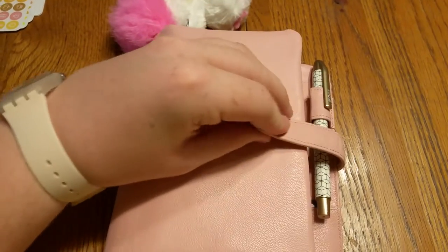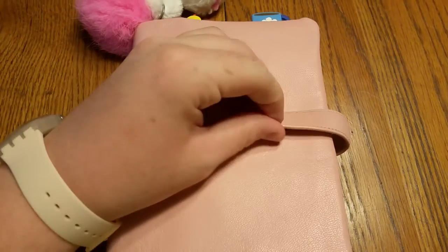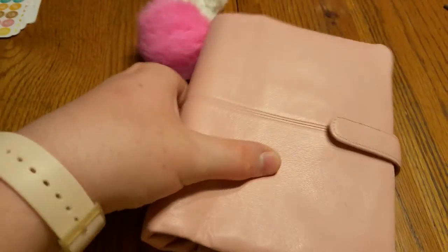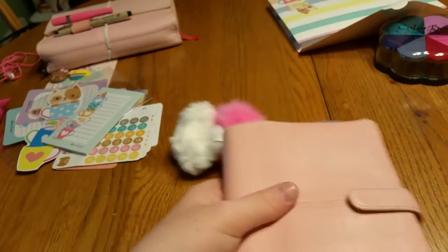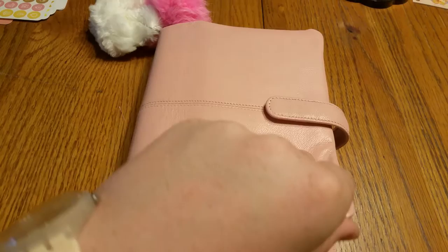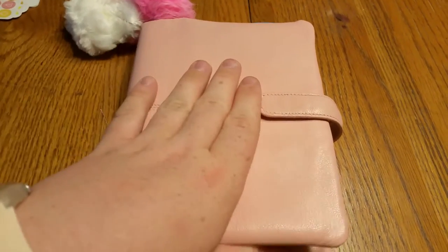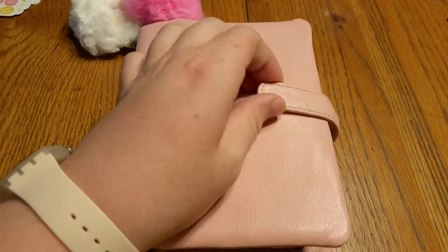I'll show it to you closed first. This is my new planner — this is the French Scene by Franklin Covey. It's a planner that's no longer in production, so if you want it you're going to have to do a little hunting. I got this pre-owned from a girl who says she only used it one week and then the rings were too small for her. In my experience the rings are comparable to the Maldens — they may be a little bit smaller, but I can fit everything I need on here. You can see it's not too chunky but not super skinny either, and it closes really nicely.